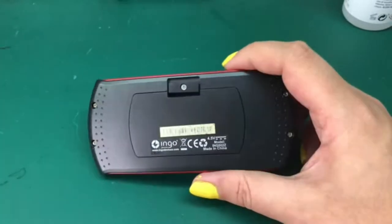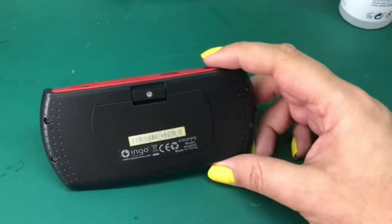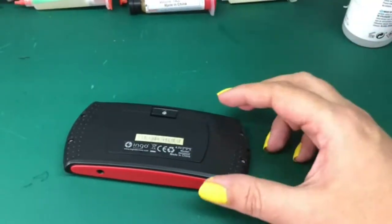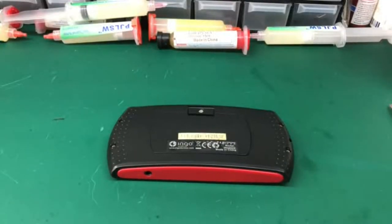So now let's open it up and take a look at what's inside, and after that I'll show you some games and comparisons with real hardware, and see if it's worth getting if you find it second hand on a flea market or something like that.